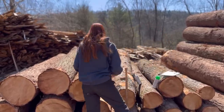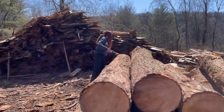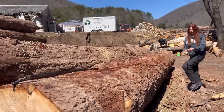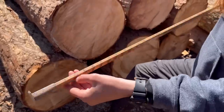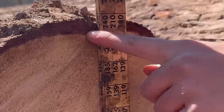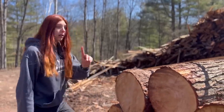I'll start off by measuring these logs here. You can tell they're all the same length because they're laid out pretty nicely. This tape measure is special too because it actually pokes into the log a little bit. This is indeed a 12-footer, so we can go ahead and start scaling these 12-foot logs. I'm going to find my 12 on the scaling stick — hook it on — and it looks like it has about 160 board feet in it. You always want to measure to the inside of the bark.